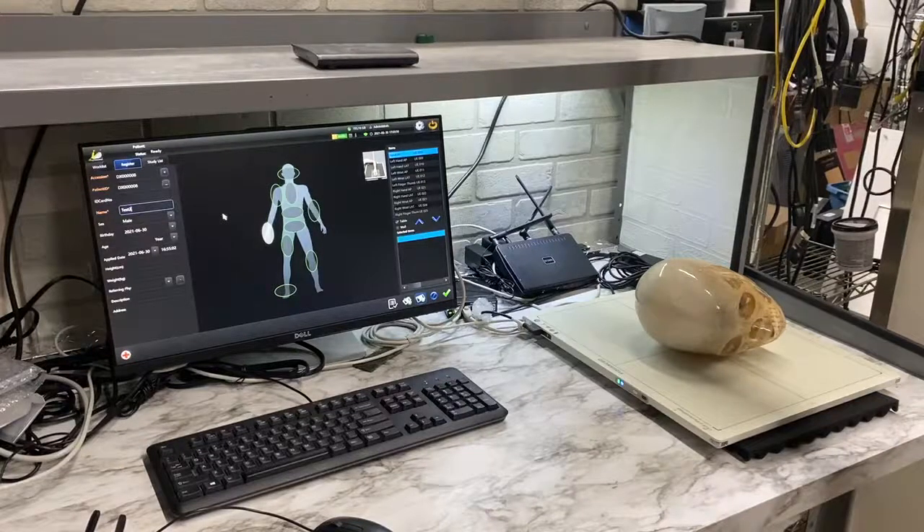Hello, today we're going to do a video demonstration of the iRay DR panel. These are new equipment that will take your existing x-ray room and upgrade it to digital.